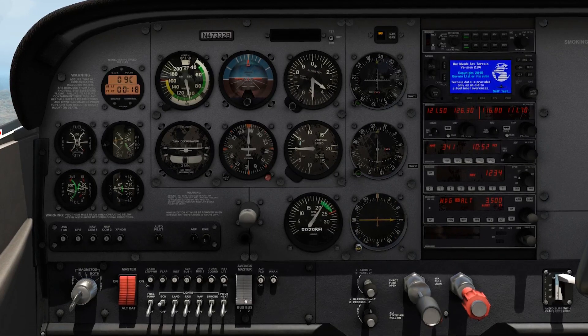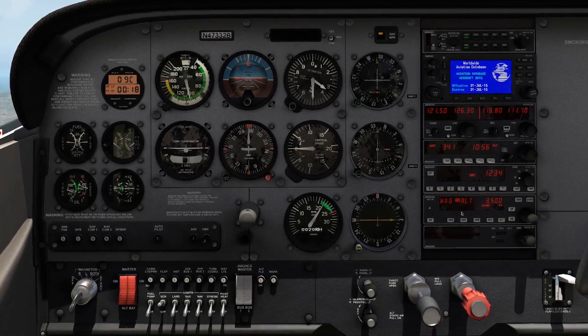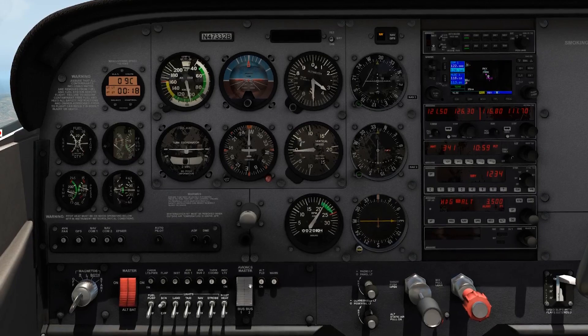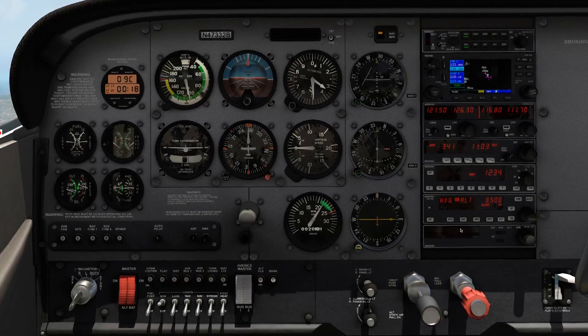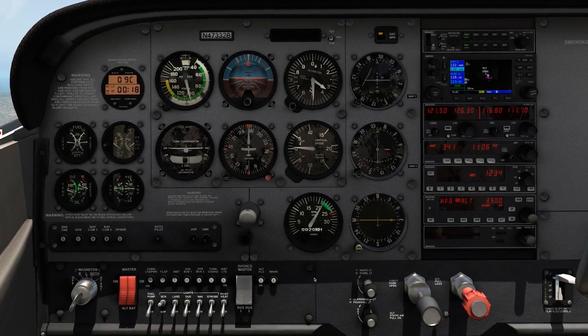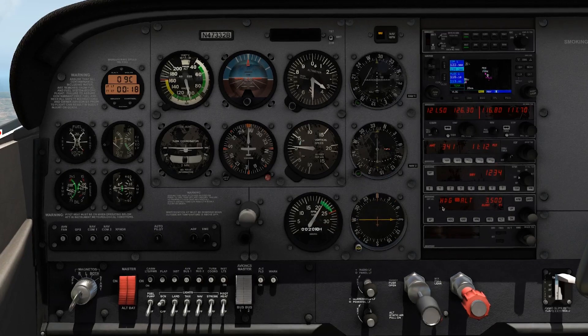The avionics master switch is going to turn on and off everything in your radio stack. Why, when using your engine start checklist, do you turn on the avionics master after the engine is running? Well, to protect all the sensitive electronics. When the engine starts up and the alternator is coming online, there's a lot of voltage flowing. You want to protect those sensitive electronics, which is why you wait until everything is online and stable before turning the avionics master on.